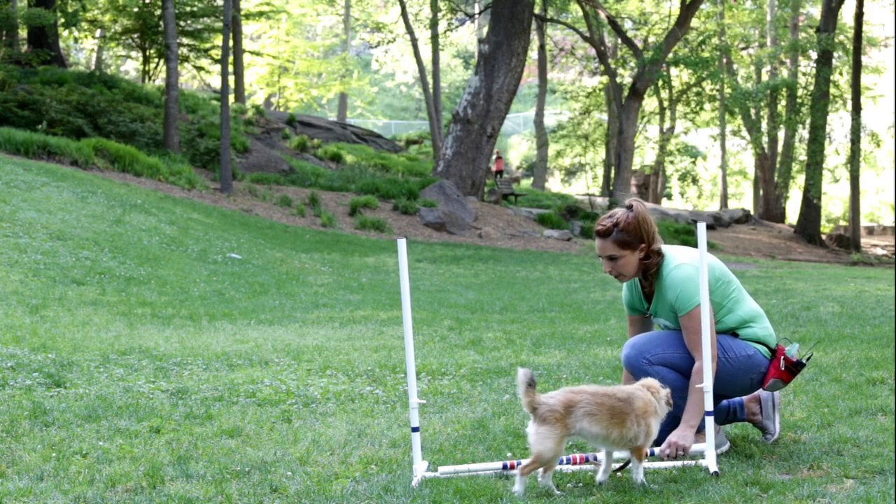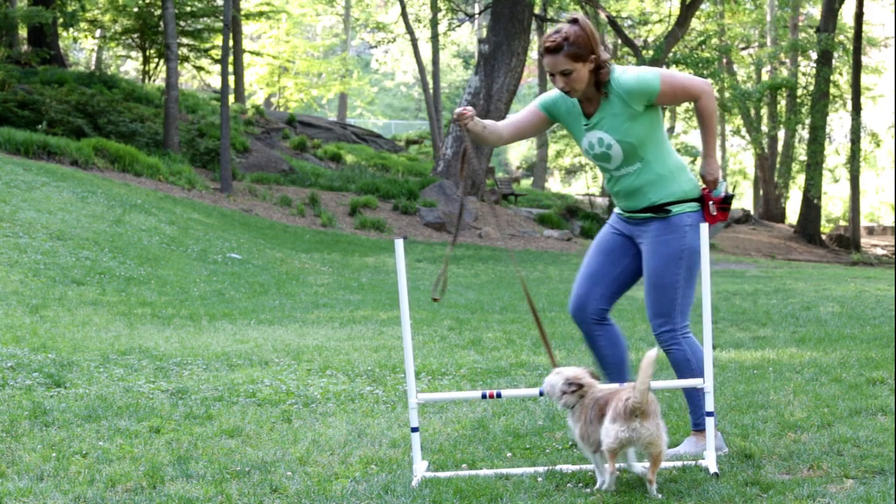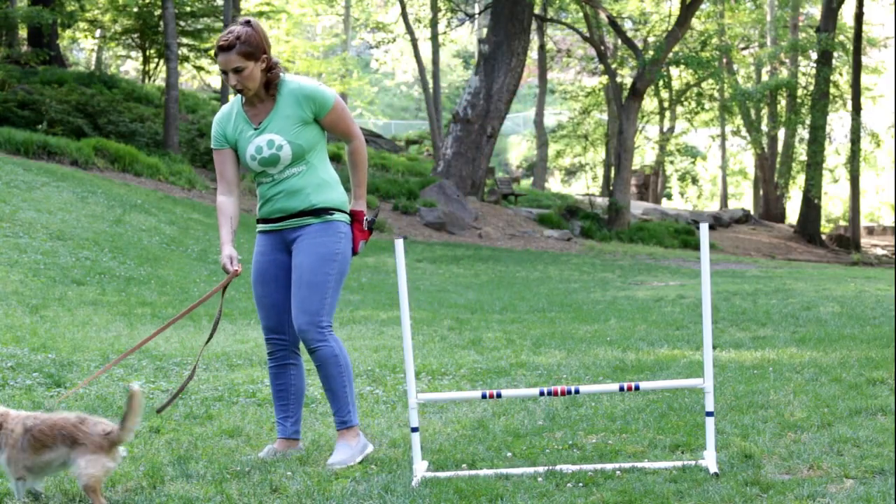I'm luring her with a treat to start. Eventually, you'll raise it up as high as you feel comfortable and what you think would be a good height for your dog to jump over.